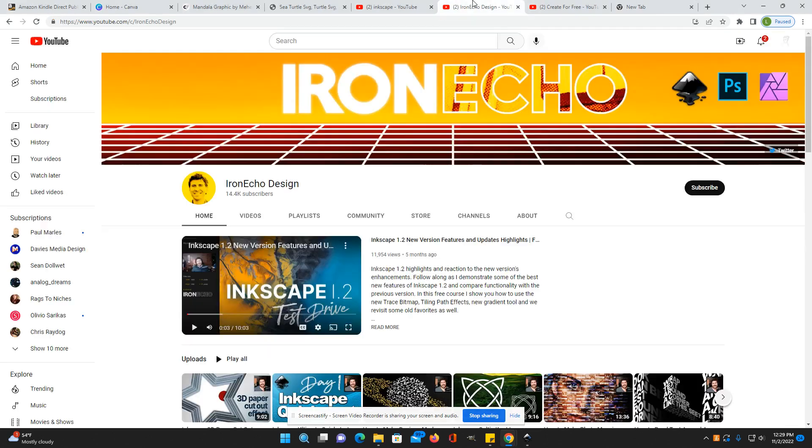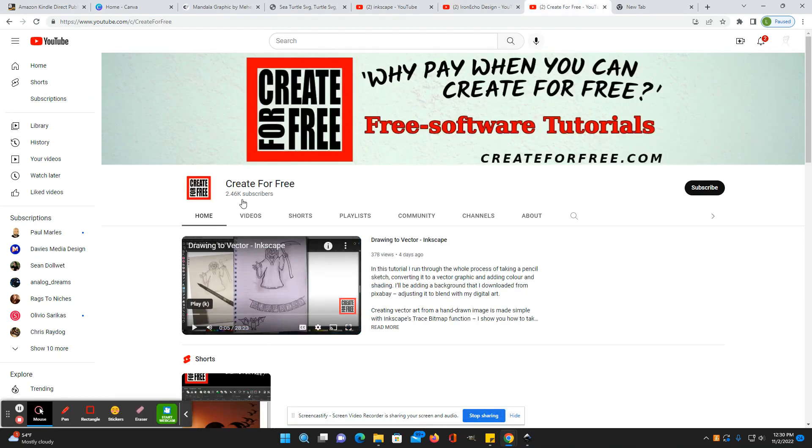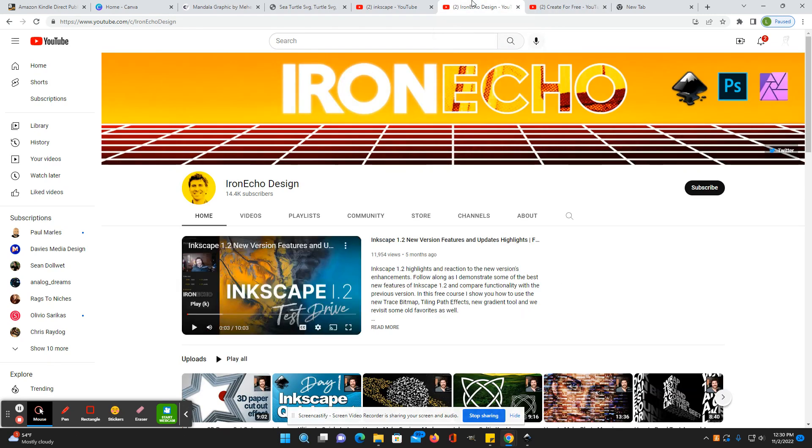I'll show you some really good channels to follow if you want to learn some design skills. This is with Inkscape, which is completely free to use. One is Iron Echo Design and the other one is Create for Free. They both have really excellent videos of different things you can do with Inkscape that will take your designs up to the next level.